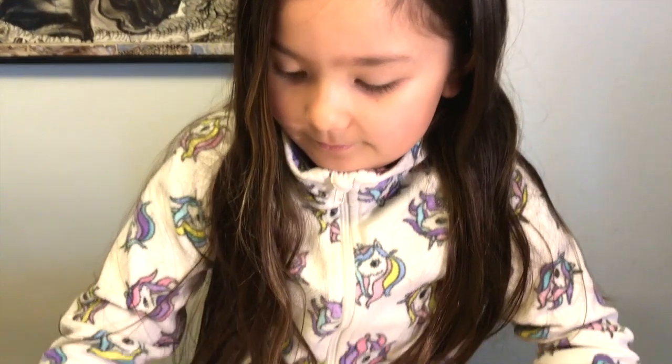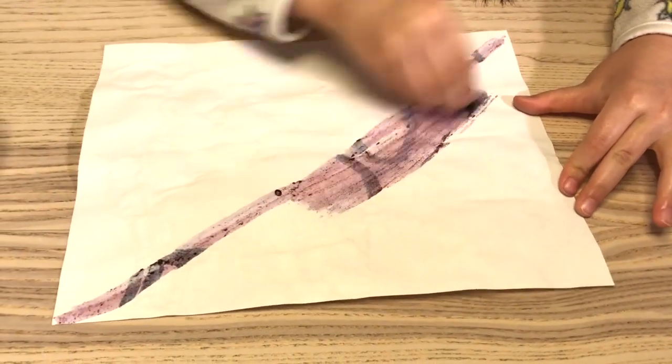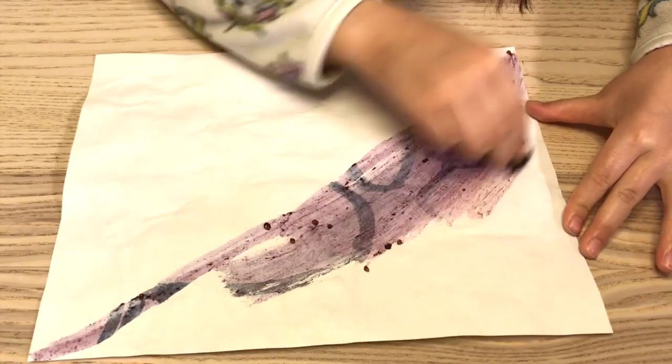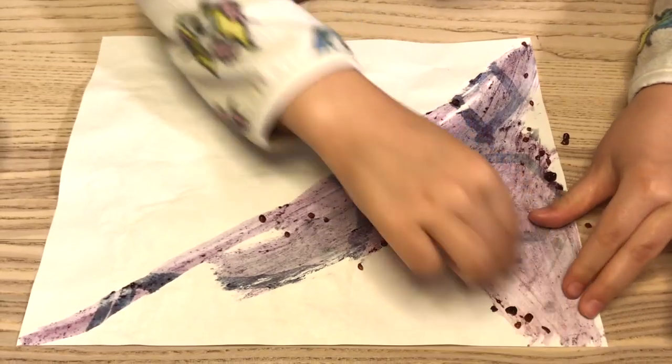To reveal the drawing, we will use a chemical reaction. That's where the blackberries come in. Carefully rub the blackberry onto the paper and spread it across the entire drawing.